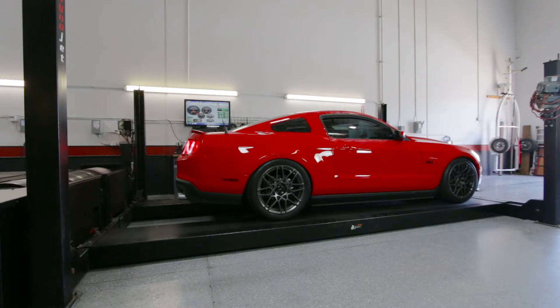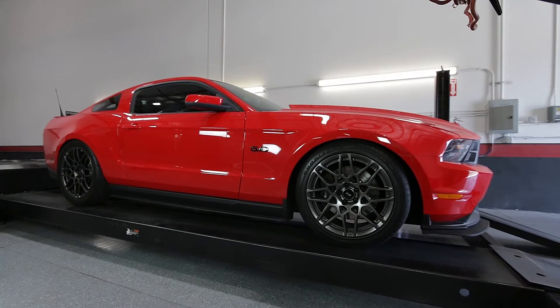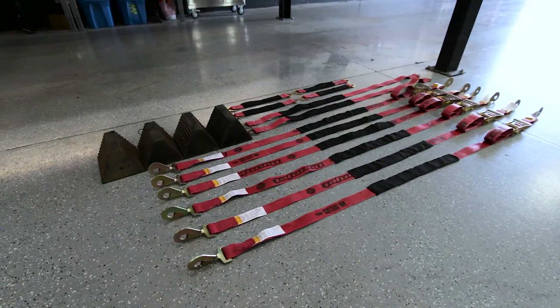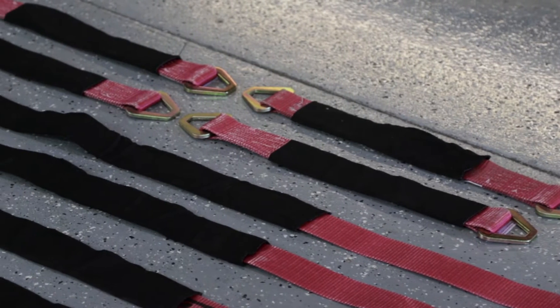Properly loading and securing vehicles is critical to the safe operation of your DynoJet Chassis Dyno. Here, we will demonstrate the correct procedure for each type of vehicle.